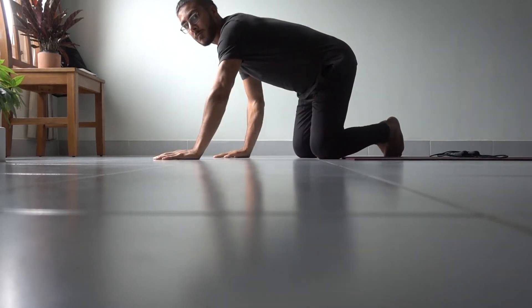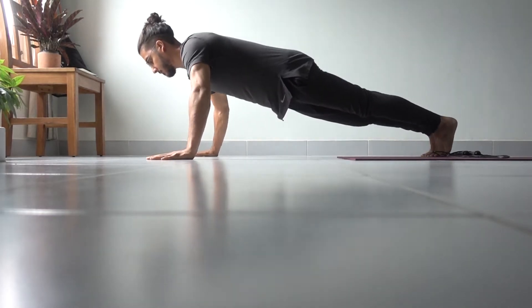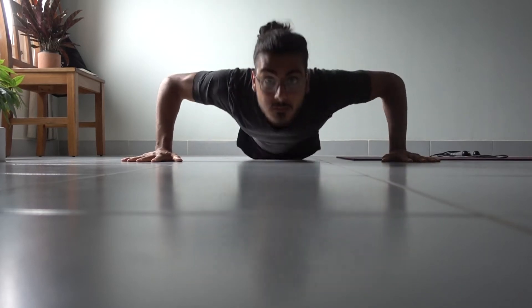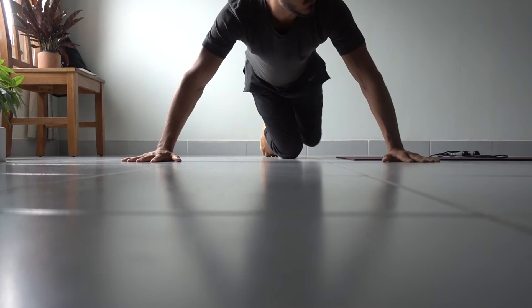So, quite simply, we flare our elbows out and it's nice to keep your elbows slightly below shoulder height. Especially for people who have problems with impingement or any rotator cuff issues, we can just be a little bit more safe as we open up the shoulders if we initiate from this position.